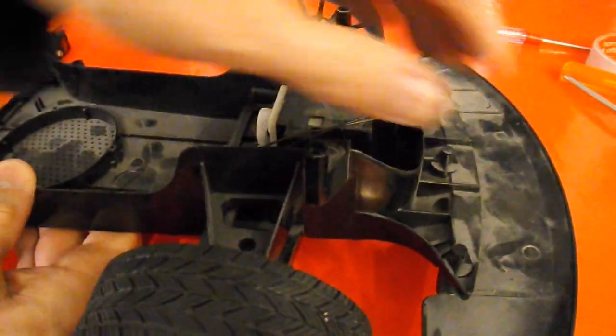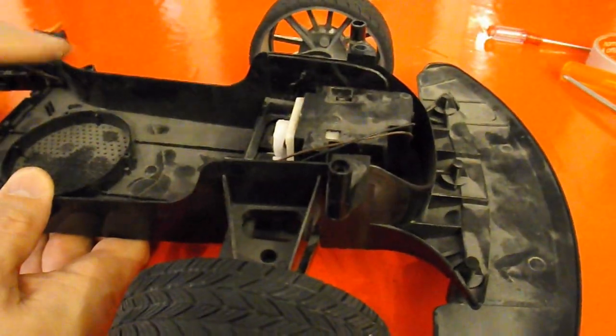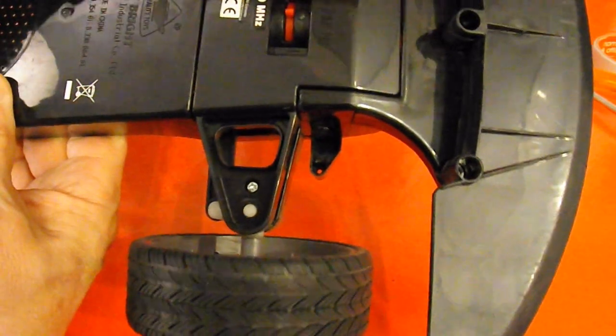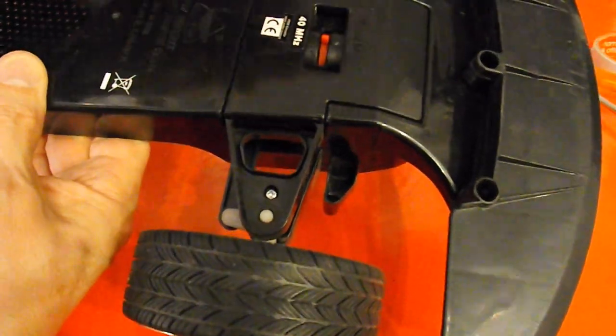I've been having a look at it. All of this area is a single plastic casting. So the only access in there is to undo these two screws, and it looks like that piece will then lift out.